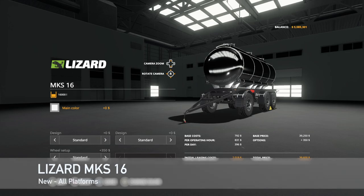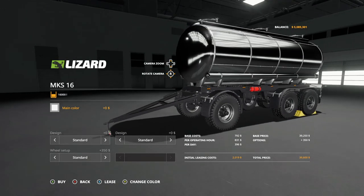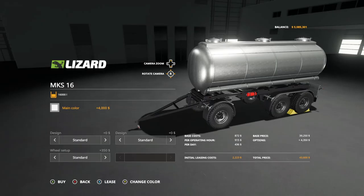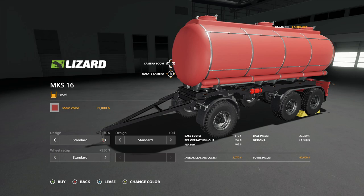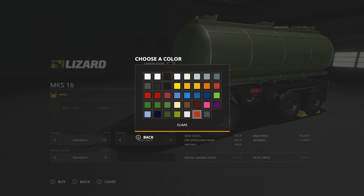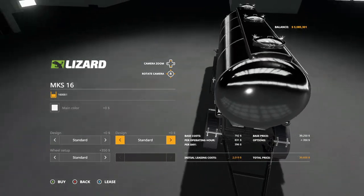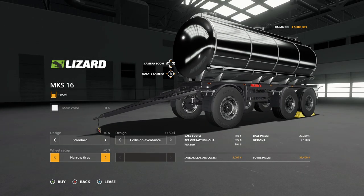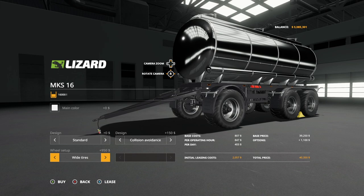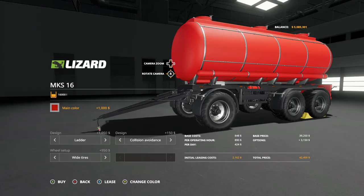Next up we have the Lizard MKS 16. This is going to hold all your liquid crops — basically milk, water, slurry, and digestate. No fertilizers or anything like that. For main color we have chrome, stainless steel, black which looks really good, and flat normal colors. Design options include standard or ladder, which adds a ladder on top, plus collision avoidance on the bottom. Wheel setups include standard Nokian tires, narrow Lizard tires, and wide T404 tires. If you change up every single thing, it's going to cost you an extra $3,150 for a grand total of $42,400.